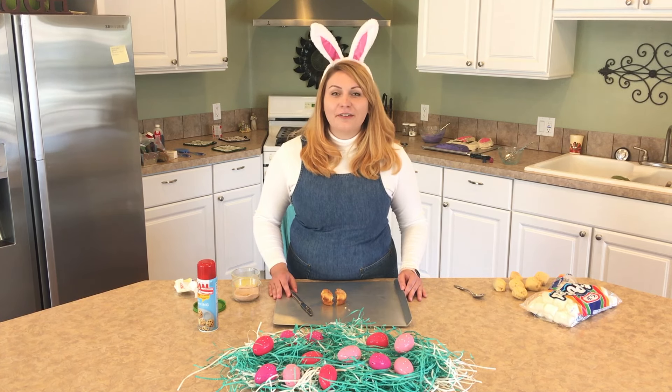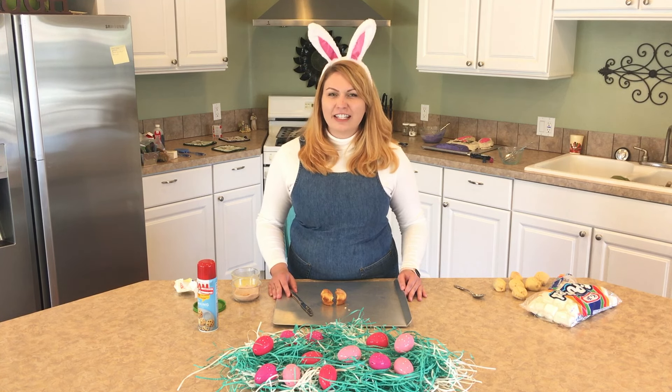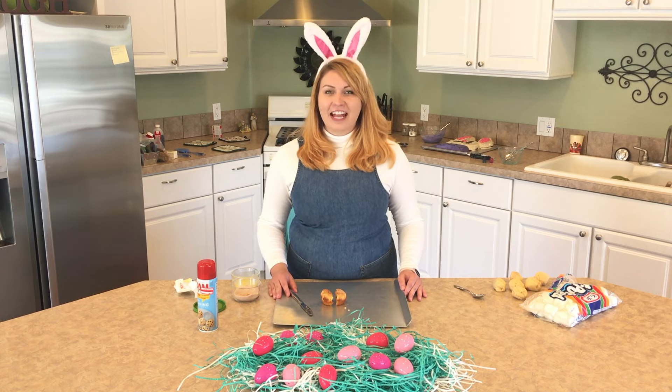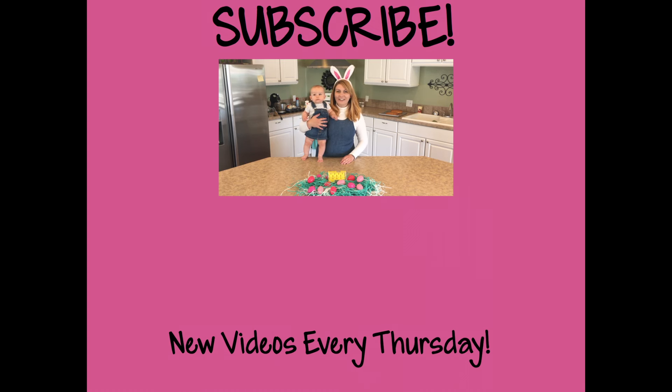Thank you for watching today's show of Cooking with Deb. I hope you found these treats to be super fun and super simple to do for your Easter holiday weekend. Thanks for watching. Oh my goodness, it's like looking in a little mirror, isn't it? We got our special little taste tester in the kitchen today. Nom, nom, nom, nom, nom — I just might eat her up instead!